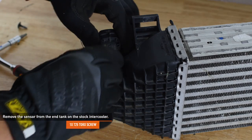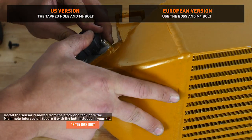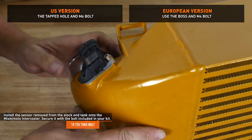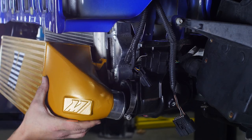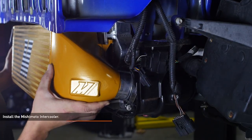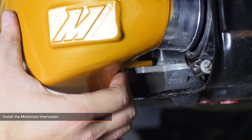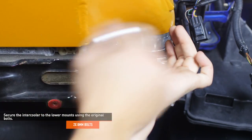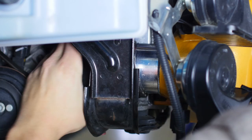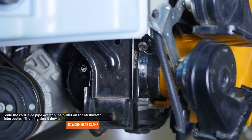Remove the sensor from the end tank on the stock intercooler. Install the sensor onto the Mishimoto intercooler and secure it with the bolt included in your kit. Install the Mishimoto intercooler, making sure to slide the tabs on the radiator into the upper intercooler hangers as you lift it into position. Push the bottom of the intercooler forward and allow it to sit on the mounts. Secure the intercooler to the lower mounts using the original bolts. Slide the cold side pipe over the outlet on the Mishimoto intercooler, making sure it is fully seated and the clamp is square before tightening it down.